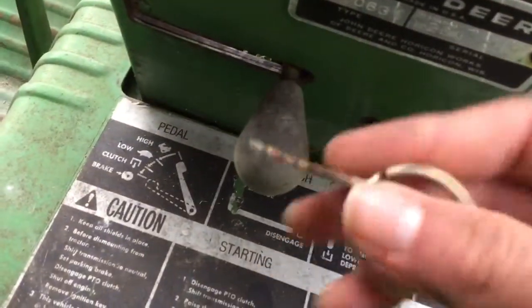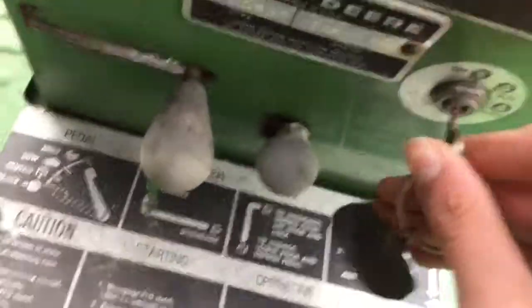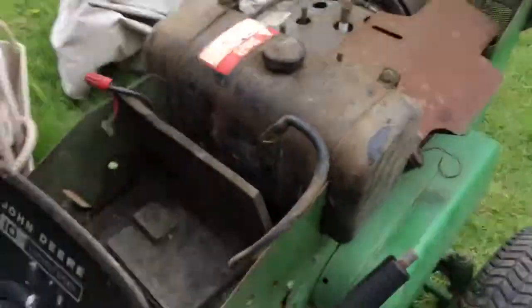It's pretty rusted but this is an old tractor. Here's the serial number and the type. I'm going to be ordering a manual for this so I can know where everything is.